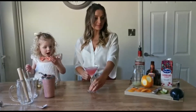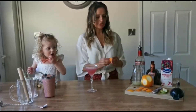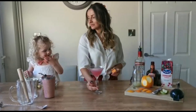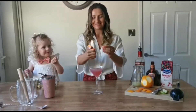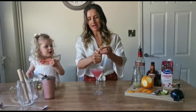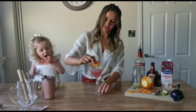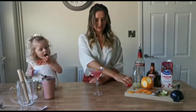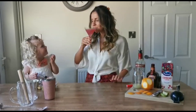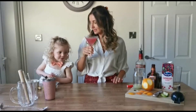To garnish we're going to do a flamed orange. I've just got some peel off. What you want to do is get a little lighter, heat up the orange and the oils, then press it round the edge and in. One beautiful cosmopolitan — not for you. One day, only 16 years to go.